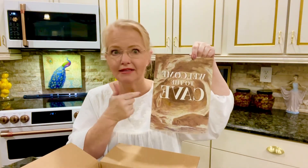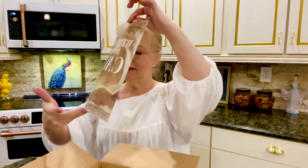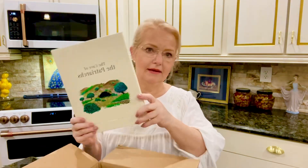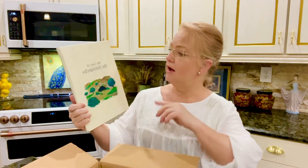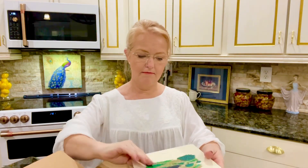Look at this — it says 'Welcome to the Cave,' so I loved this particular box. This was all about the Cave of the Patriarchs. I was so excited to receive the artwork that came with this one — this is the Cave of the Patriarchs. Let's get this open, it's so much fun.